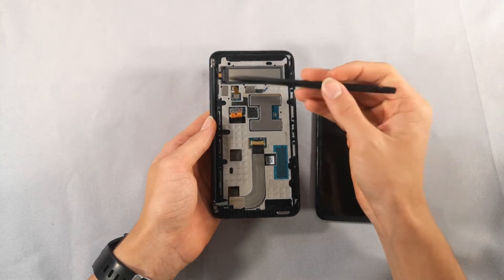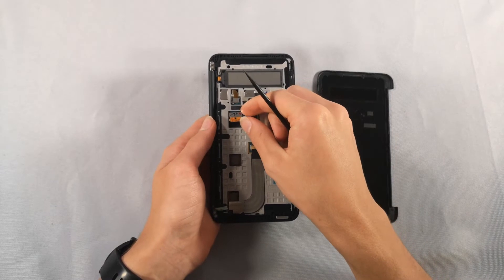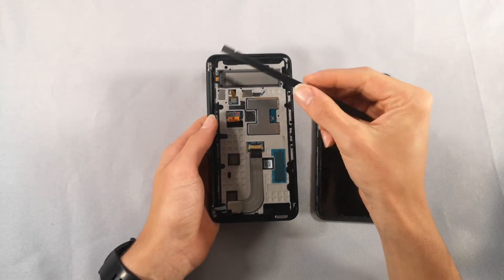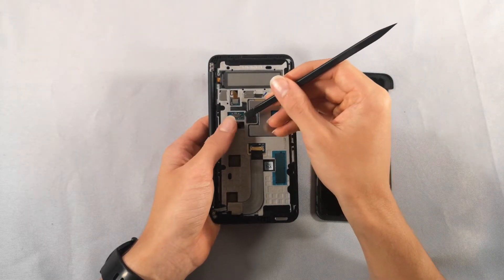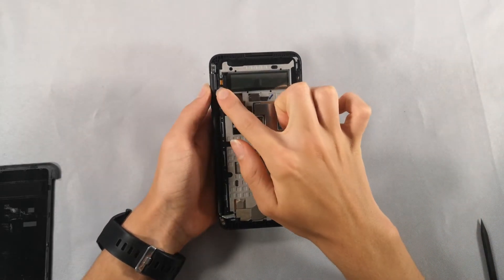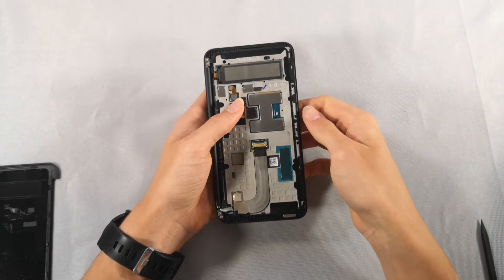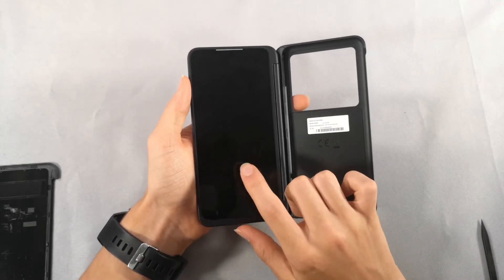And right here is the actual display. I'm guessing that this is probably the ribbon cable to the display on the other side. This cable kind of goes behind the back of this frame, so to remove that display, we're going to need to remove this screen right here first.